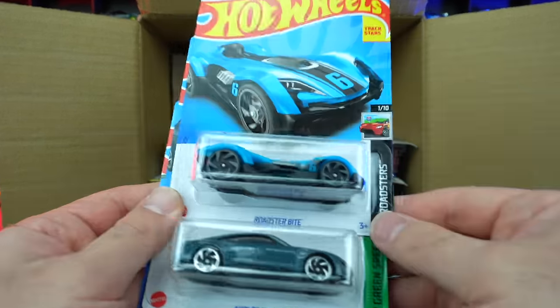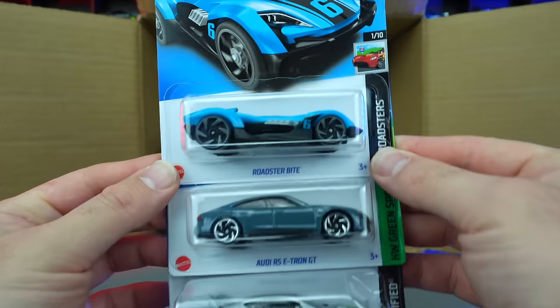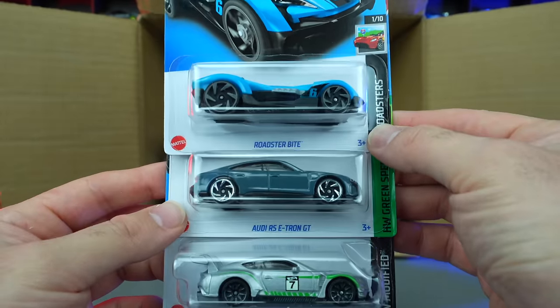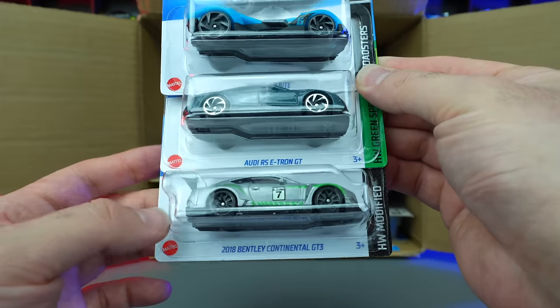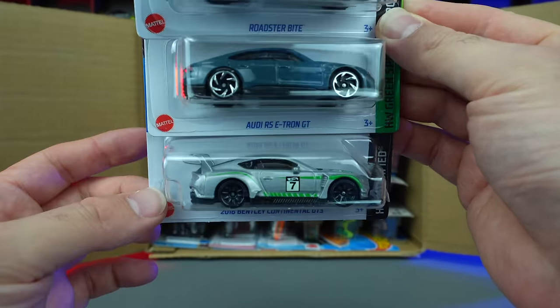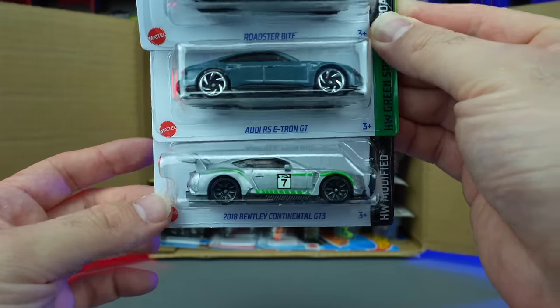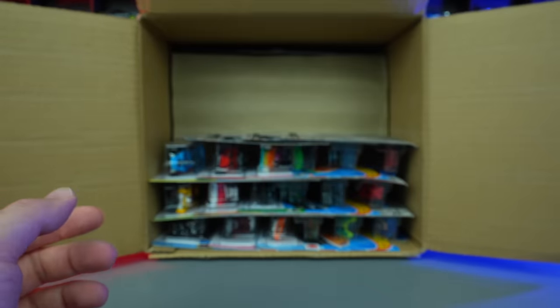We've got the Roadster Bite in another new color. The Audi RS e-tron GT — I believe we saw this one in the previous case. And the 2018 Bentley Continental GT3 — looks to be a nice silver or light gray recolor of that one.